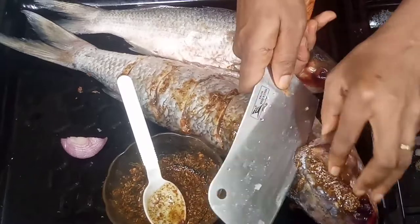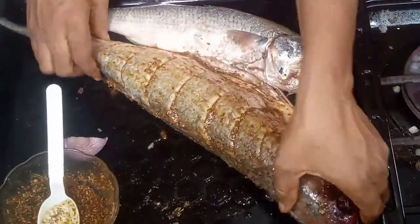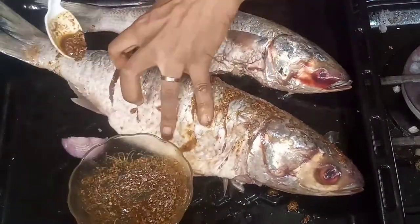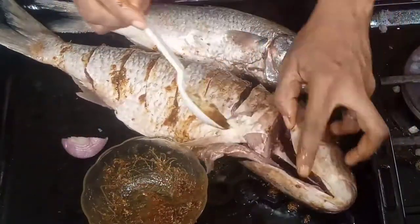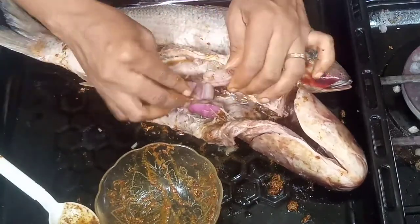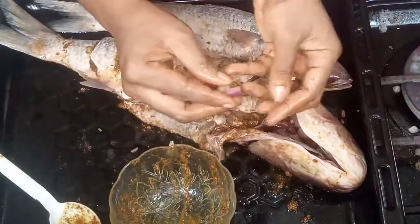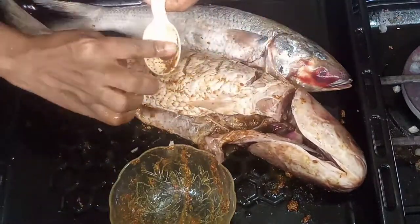Another thing I want to say is that when you want to marinate your fish and don't have time — as I mentioned in one of my chicken barbecue videos — if you don't have time to leave it for longer hours, you can just steam the fish after properly marinating it. Steam it for maybe three minutes; it helps the fish absorb the ingredients you've applied, whether fish, meat, or chicken. Then you can grill it and it gives a very good taste.